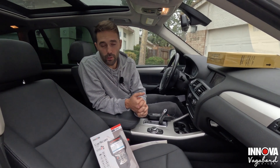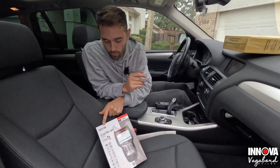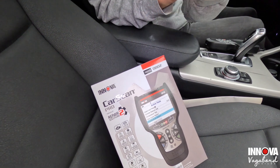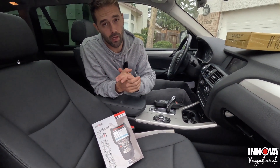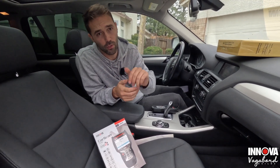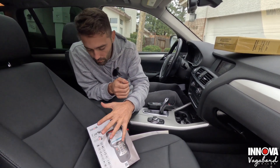Welcome to Vagabond Builds with James and Sandu. Today we're doing another product review test with regards to the Innova CarScan Pro 5610 OBD2 tester. Don't forget to like and subscribe to our channel for more content like this — it really helps us out. Also save yourself some money with the coupon code in the description below.